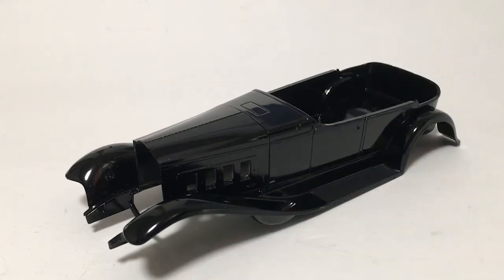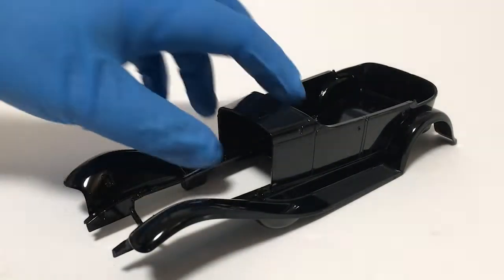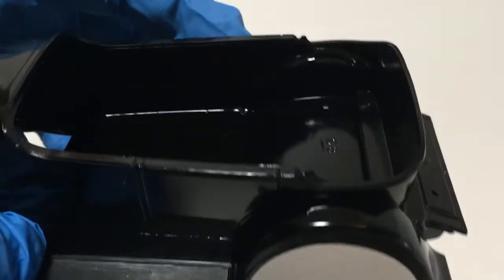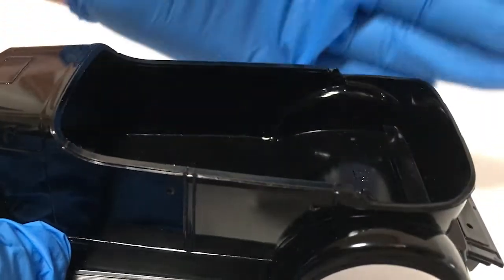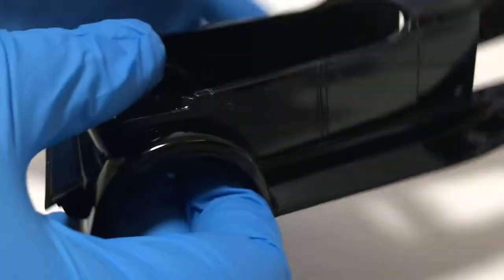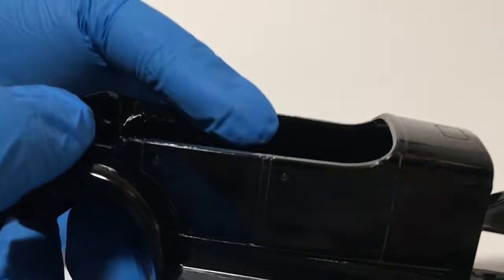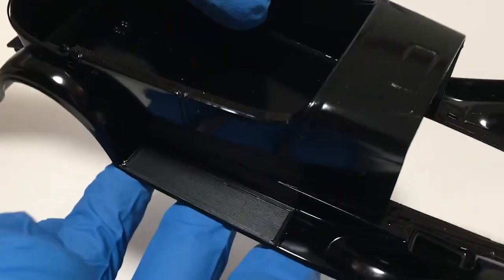Alright, got it in the appropriate Addams Family black now. It's Tamiya TS14 with a little bit of polishing. Take a look at how that all went together — you can see nice solid paint, no gaps there, no light leaking through. Both sides came out pretty well, so it's a low budget fix, but it does work.